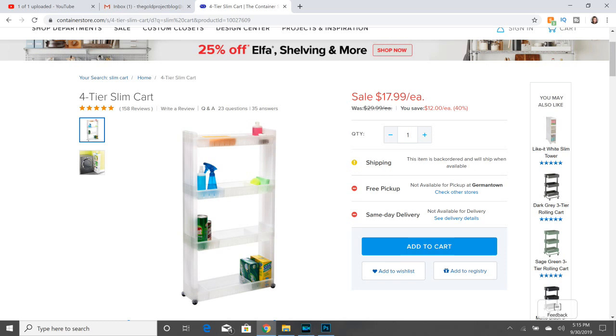Right now the cart is $29.99, but right now I looked it up and it is on sale for $17.99. It is very slim and it fits perfectly between my washer and my dryer. I've seen several other people with the same type of cart from other places, so if I can figure out where they got those, I will link those in the description as well — because maybe you don't have a Container Store near you or don't want to pay shipping. I will try to leave some alternatives in the description below.